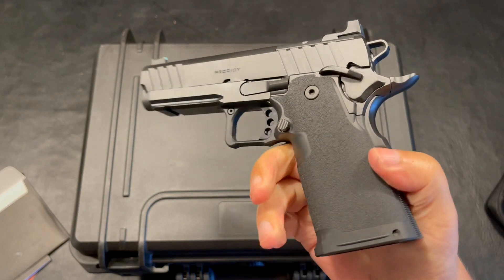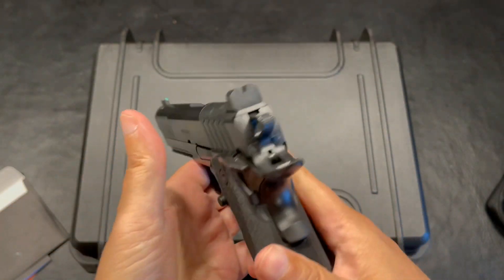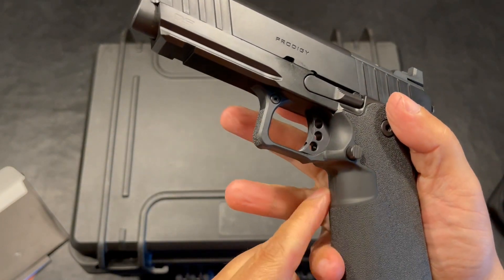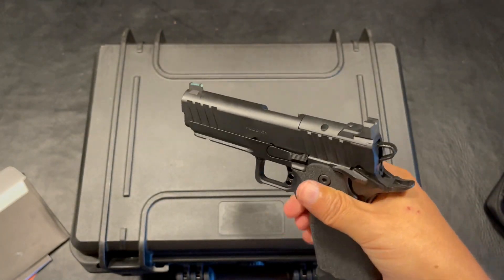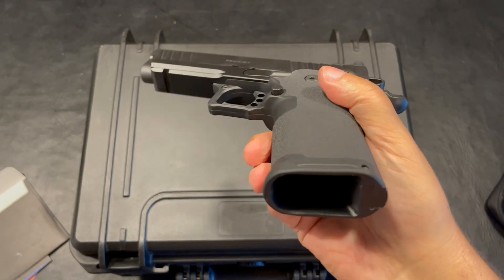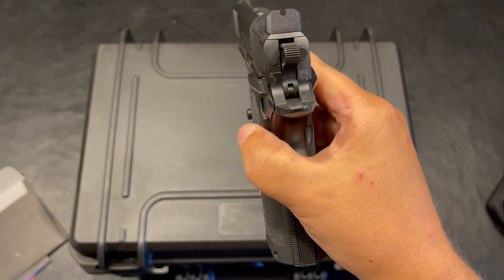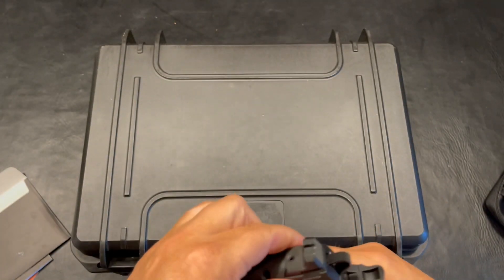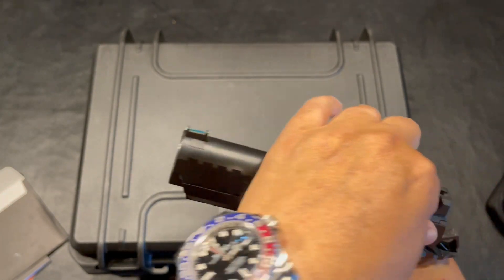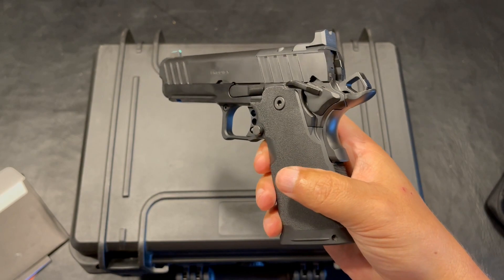As far as the texture on the grip, it's just enough — it's not too aggressive, at least for my hands. Honestly, I would say it's perfect for me. I love how there is no texture on the front strap for your fingers — they did think about that. The mag release is just big enough for my hands to use, very easy. As far as the mag well, it is slightly flared out. Going back to this being a bull barrel in stainless, I really do believe this barrel is going to last a very, very long time.